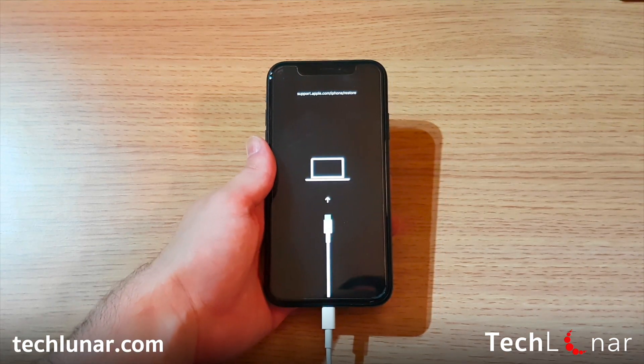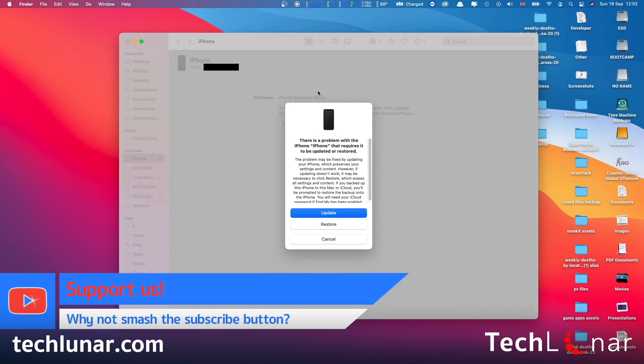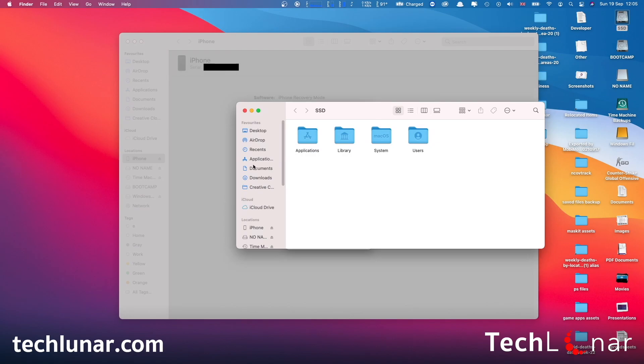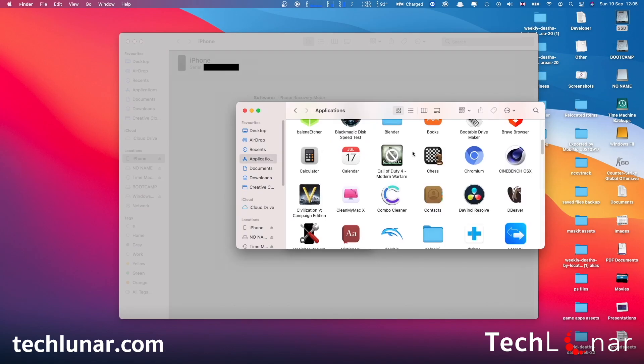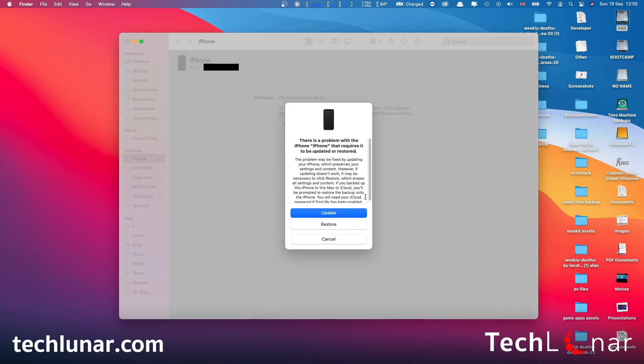Given that you are now in recovery mode, let's head to the computer and show you exactly what to do. Here on your computer, you're going to be prompted with a message indicating there's a problem with your iPhone. If you don't see this message, make sure your iPhone is connected, or go ahead and launch Finder. Move to the bottom menu bar and click on Finder to open it. If you're on an older version of macOS, like Mojave or earlier, this will be on iTunes instead.